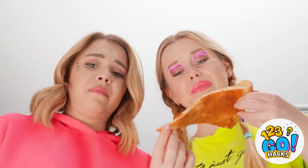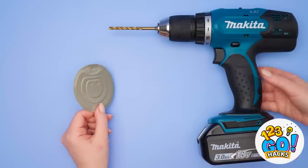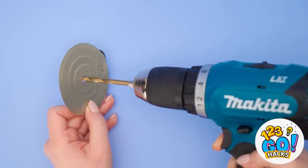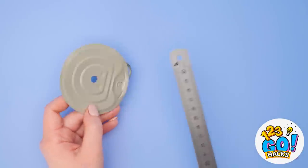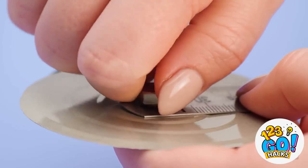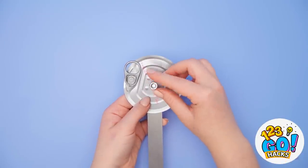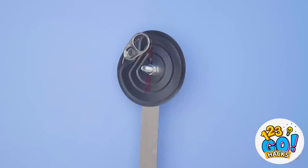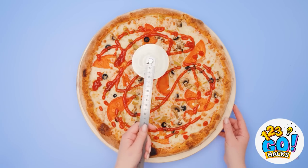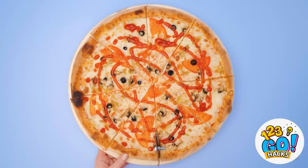Nope, definitely not eating this. Wait a second… thinking what I'm thinking? Take a can of tuna and take off the lid. With an electric drill, put a hole right in the middle. Then take a metal ruler, align it with the hole, and use a metal screw to secure it. Use your hands to twist it in manually until it's nice and tight. Take a nut and secure it onto the screw. You just made yourself a pizza cutter! Now that's some clean slicing! Even better than the pizza place!